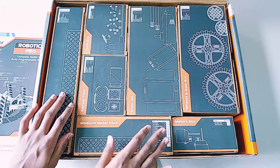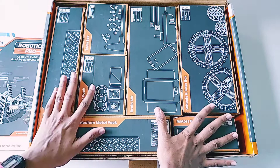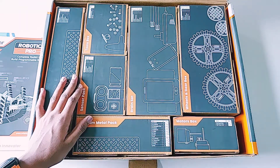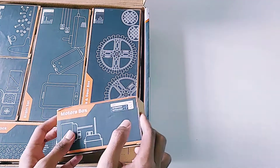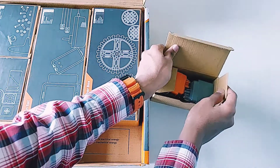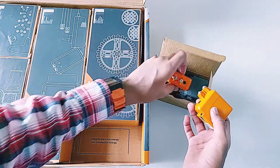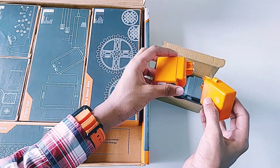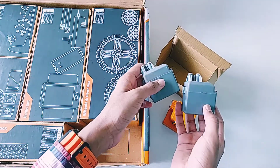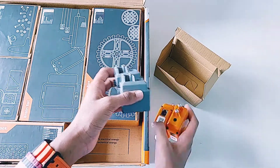The box packaging is very neat and all the boxes are labeled. Let's unbox them one by one. First, let's see the motor box. Inside we find two orange motors and two gray motors. The orange motors are speed motors, and the gray motors are high-torque motors used for lifting heavy weight, while the orange ones are used for wheels.